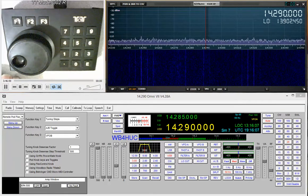Hi, this is Mike WB4HUC and this video is going to be a demonstration of the Tentec Model 302R remote tuning encoder. This is a standalone box that plugs into the back of the radio and you can use this remote encoder whether you're operating the radio in front panel mode or whether you're controlling it with software. I believe this control will work with the Jupiter, the Omni7, and the Orion.